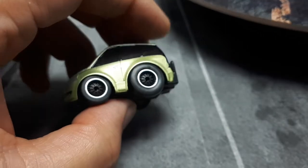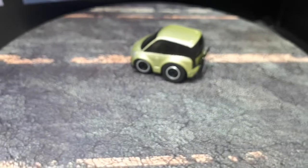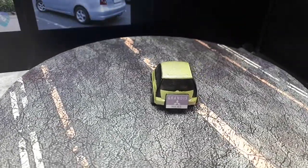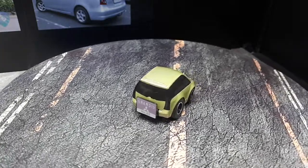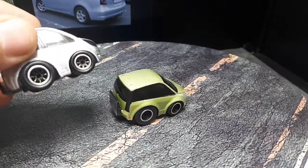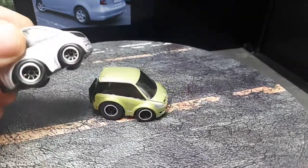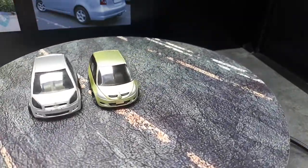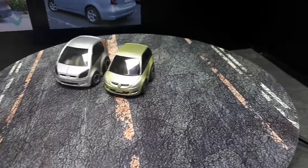Let's take a look at a couple other Mitsubishis I have in my collection. The most similar one would be the Mitsubishi Colt — this one has Hot Wheels Real Riders and I sprayed it with photo shift green. The Colt is a much smaller compact car in real life.